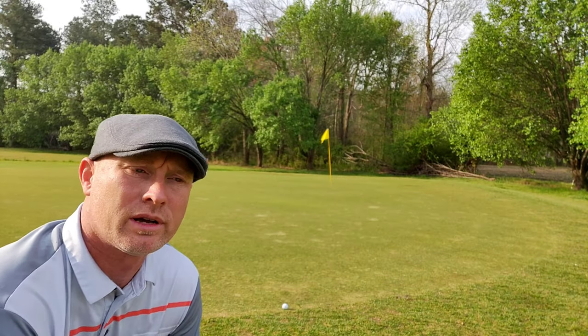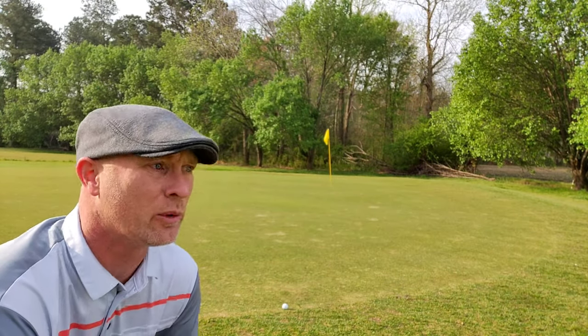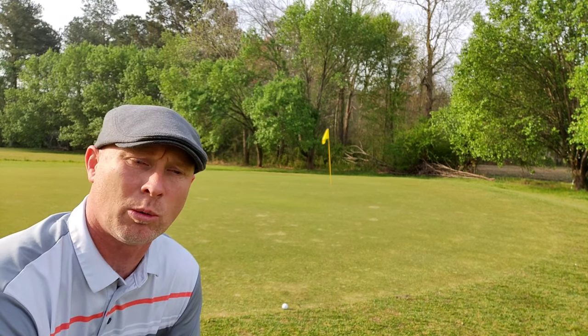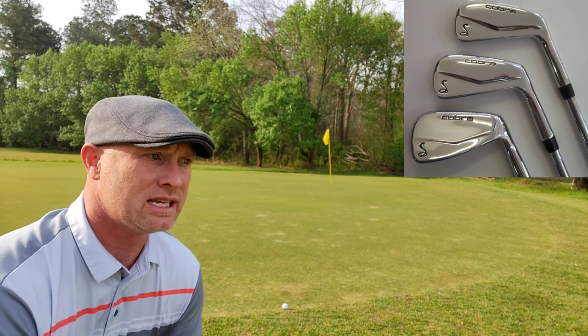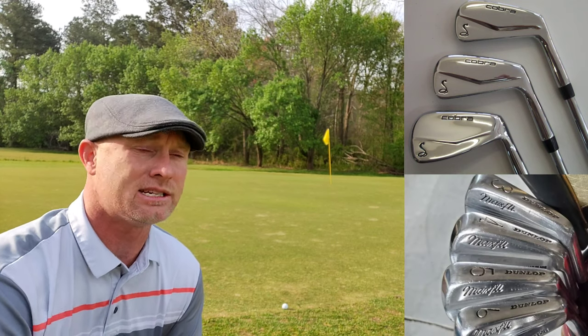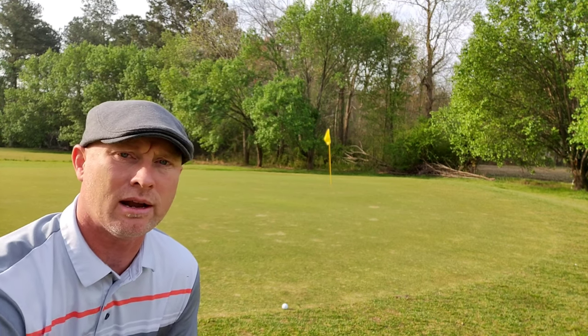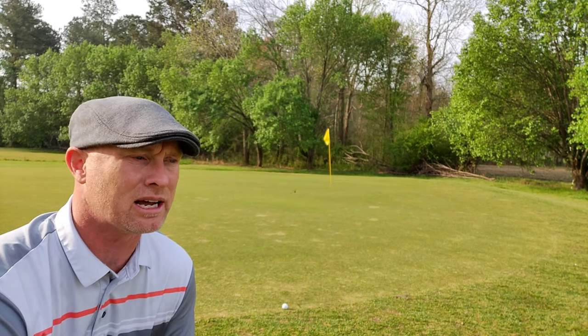So what do I want to come out of today's round? Number one, I really want to do this first test run of the Cobra irons and see how they stack up to the Australian blades. Number two, how they stack up to my modern clubs, and number three, how do they perform? Do I like them? Are they meshing with my style and my swing?